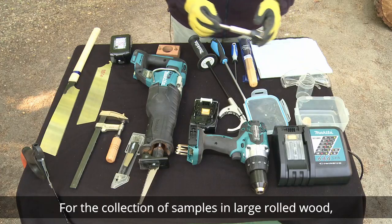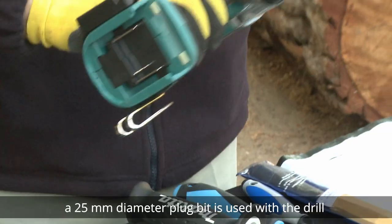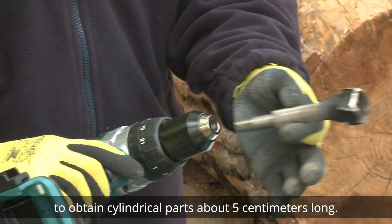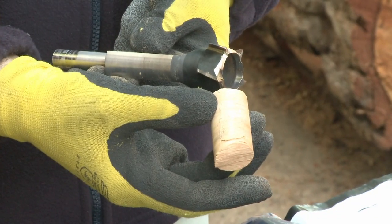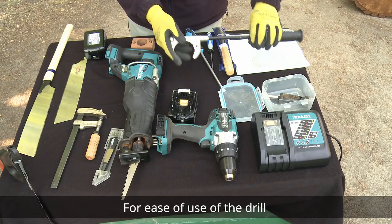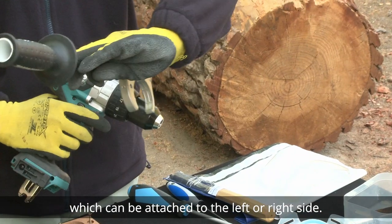For the collection of samples in large rolled wood, a 25mm diameter plug bit is used with the drill to obtain cylindrical parts about 5cm long. For ease of use of the drill, a grip is included, which can be attached to the left or right side.